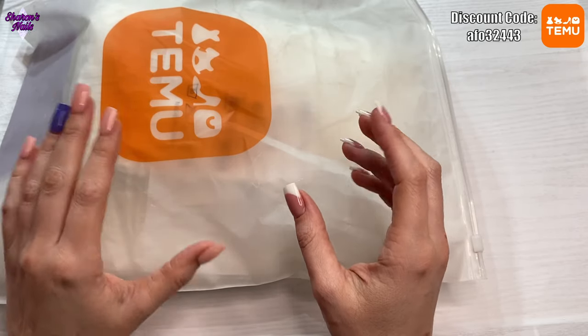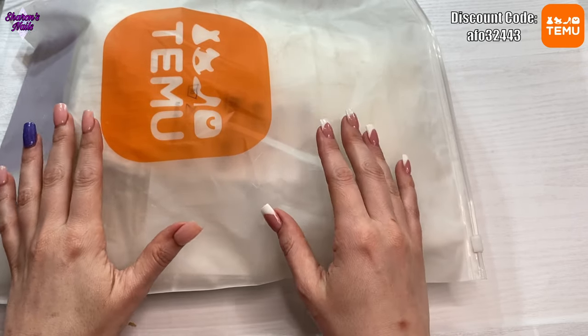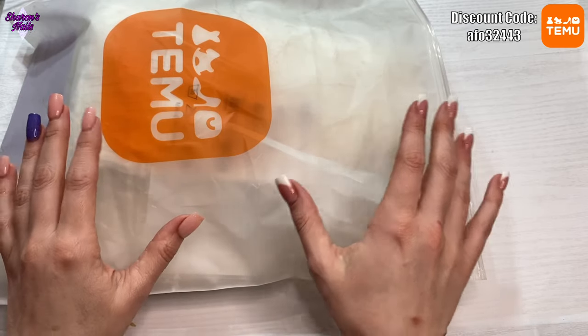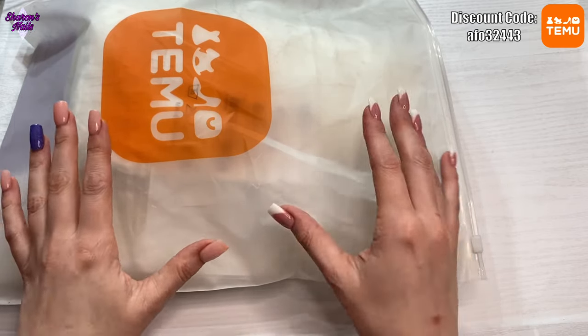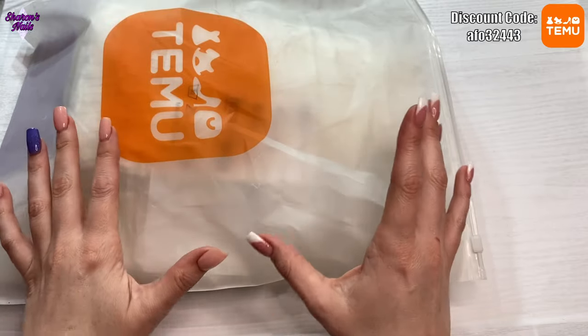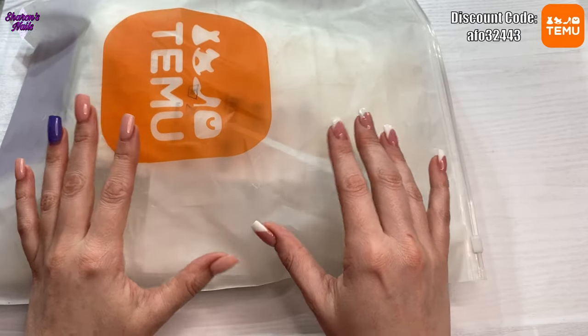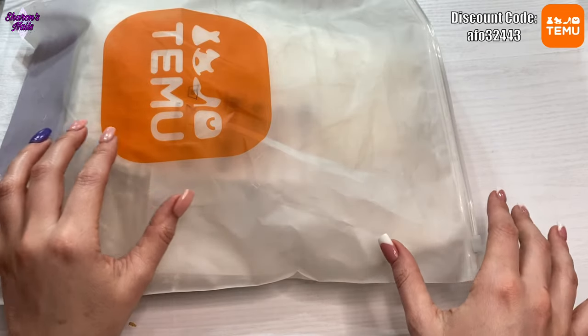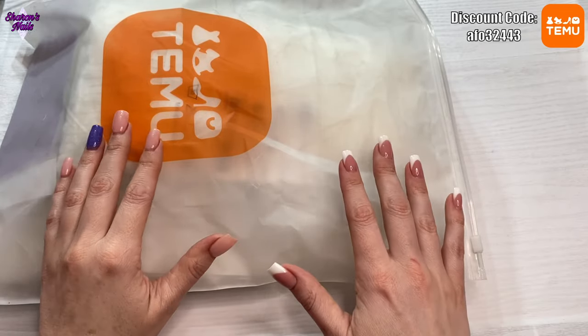A lot of Amazon products are exactly the same things, but Amazon charges a lot more. So if you haven't already downloaded the app, use the code at the top of my screen and you'll get a discount — I think it's 30% off your first order. You also get a coupon bundle of either a hundred dollars or a hundred pounds depending on where you are, so do that and save yourself some money.